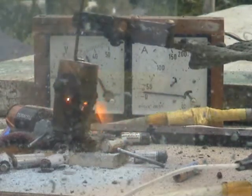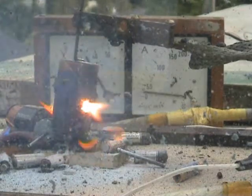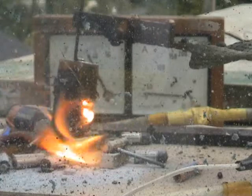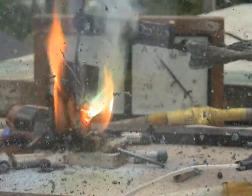Cool, the little flamethrowers coming out of the cell. Awesome. Beautiful. Excellent, 100 ampere.